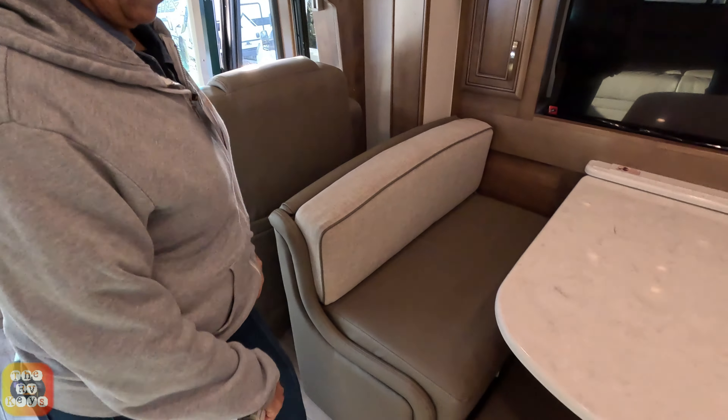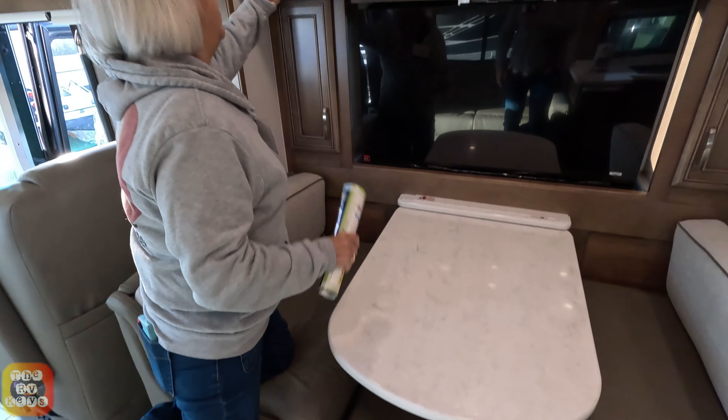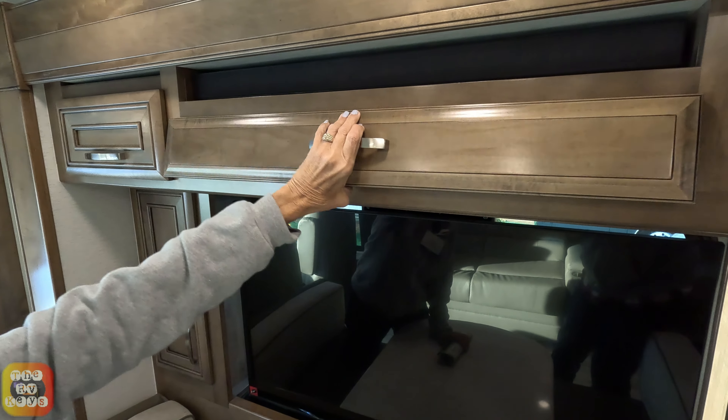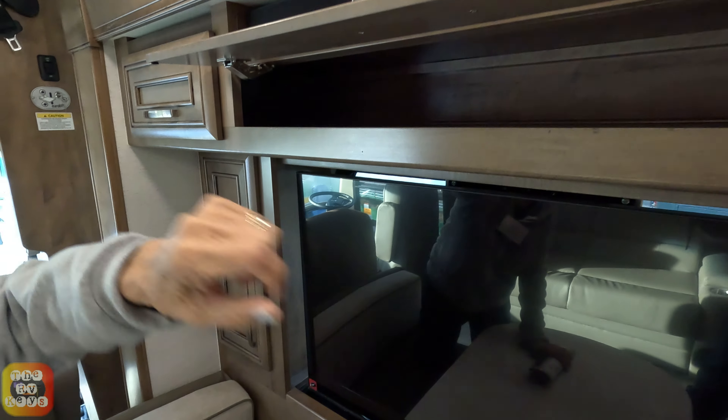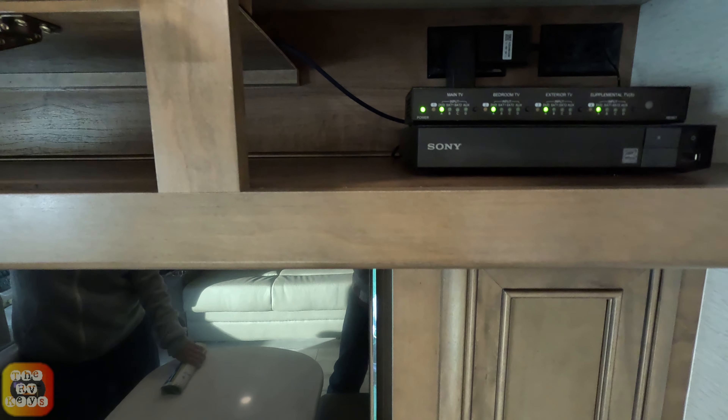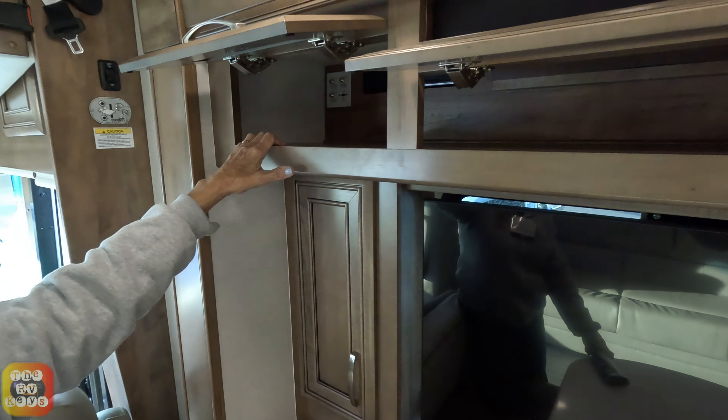Over here we have the dinette set, and there is a sound bar above. You have a small cabinet here. The electronics are on that side, and this actually is a pass-through on all three openings here — though since you've got the electronics there, you probably won't pass through when you have your TV connections and wiring on the side.